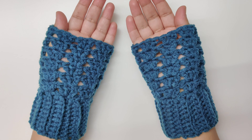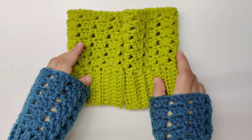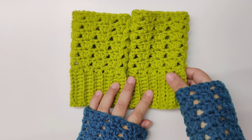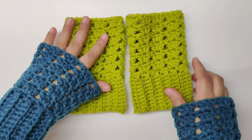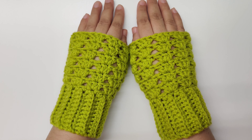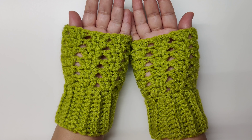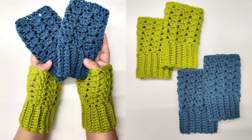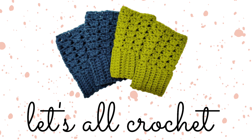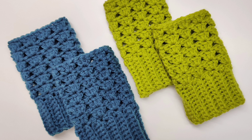Hey everybody, today we will crochet these fingerless wrist warmers or gloves. These gloves work up very fast within an hour. They have a ribbing at the bottom and a very easy lace pattern at the top. This is an easy step-by-step beginner friendly tutorial. The written pattern for these gloves has been linked along with the timestamps in the description box below. Hello and welcome to Let's All Crochet. Thank you so much for clicking on this video.